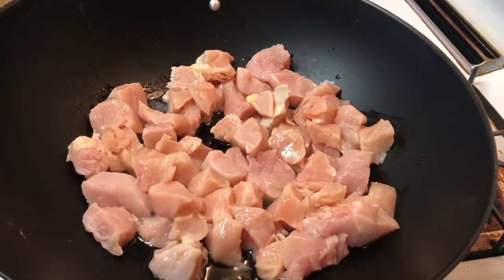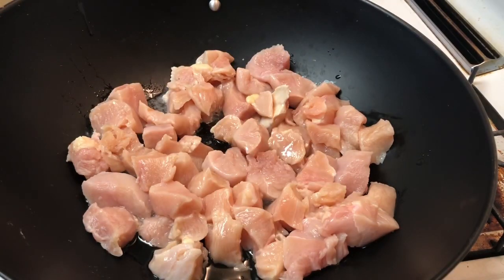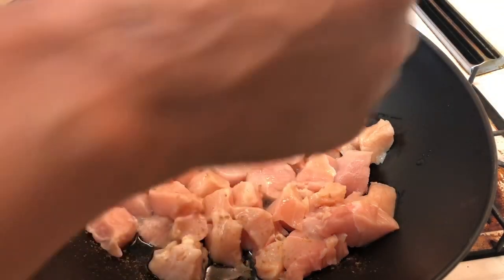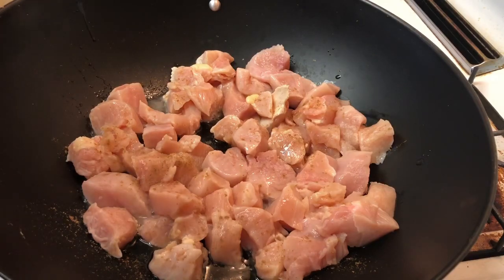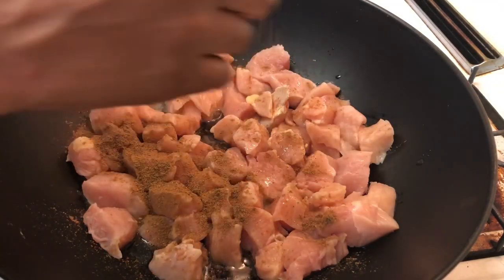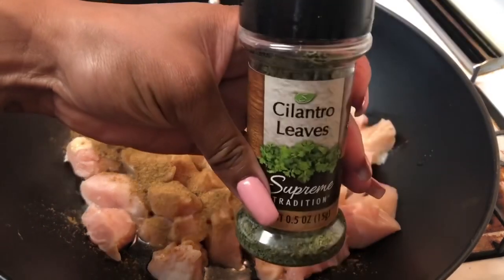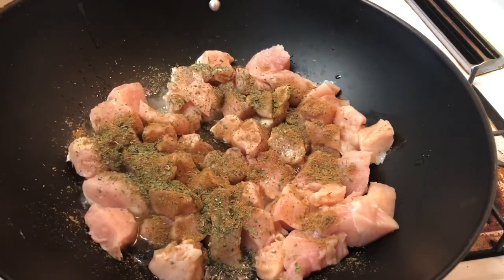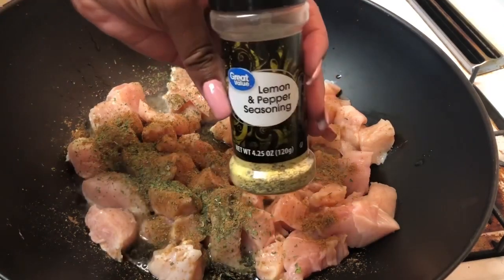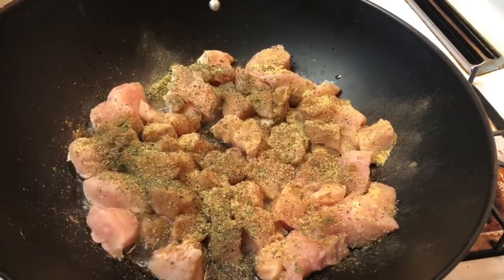We're going to use a little bit of cumin. Remember, get a big container of cumin if you cook tacos and food like that a lot, because this is the main ingredient in taco seasoning. Just put a little cumin all through there, as much as you want, then get some cilantro leaves — not parsley, cilantro.